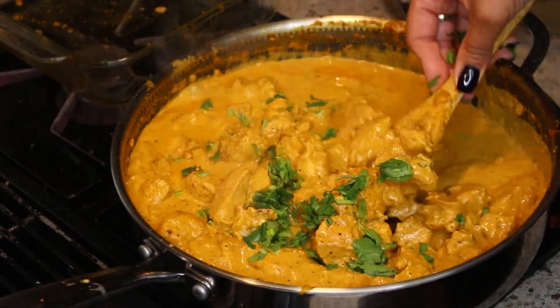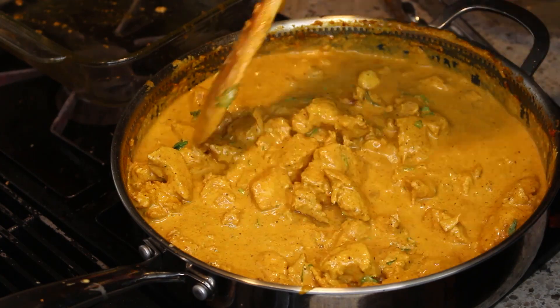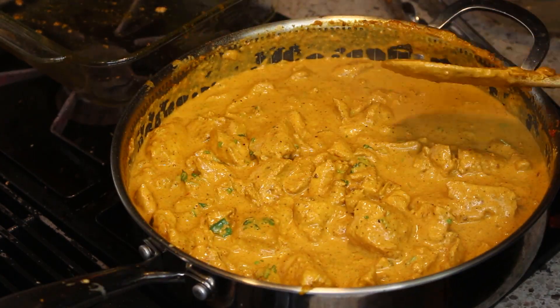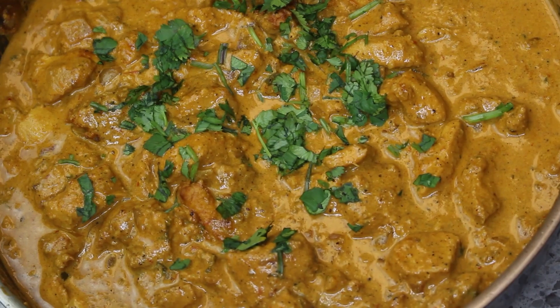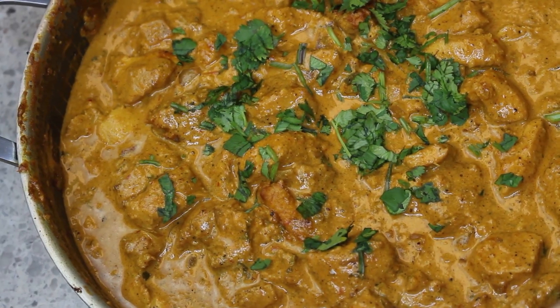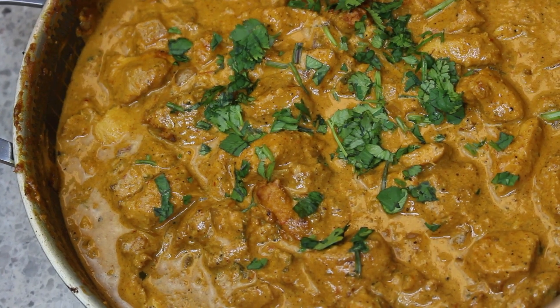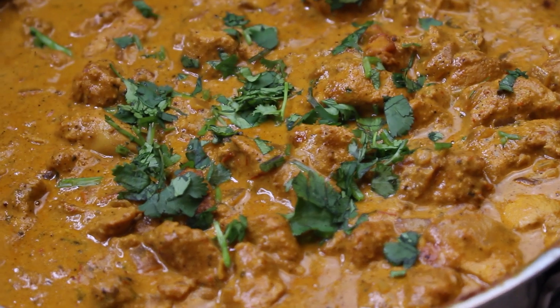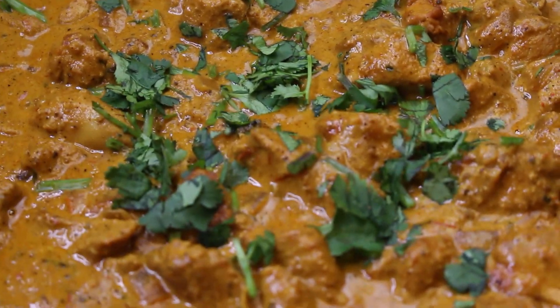So now I'm adding in the cilantro, and this dish is done — like done. This chicken tikka masala is like the bomb. Here is the finished dish. Make sure you have some rice on the side because it's really going to complement this dish.